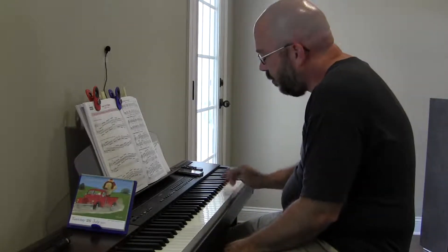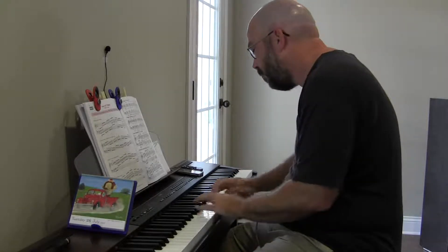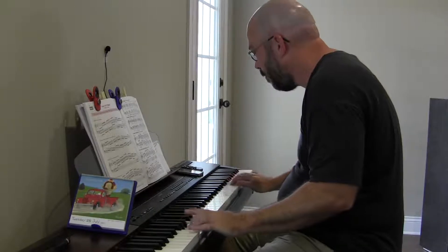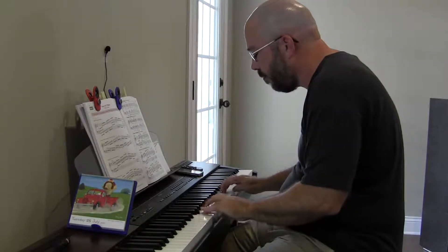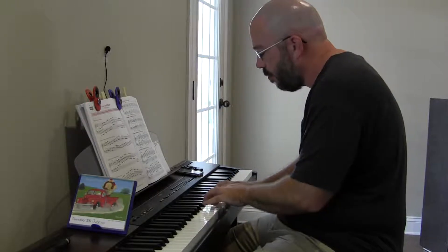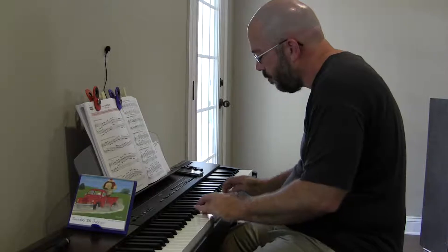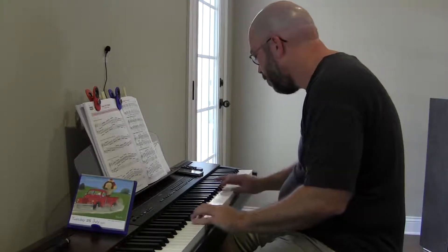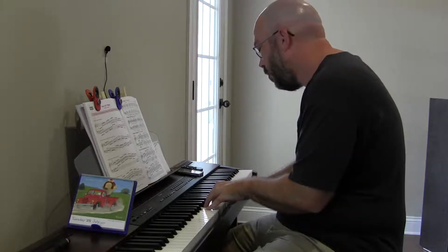I think what happened there is I crossed over to the fourth finger. I don't know what's going on here.